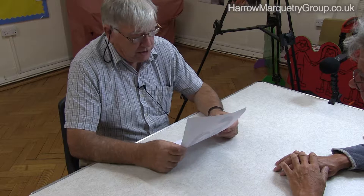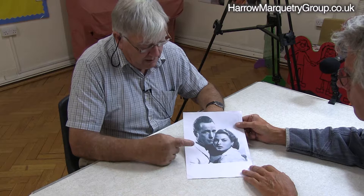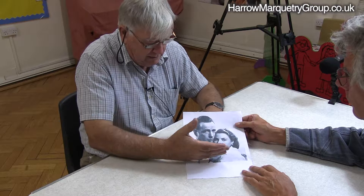Right Steve, I remember discussing my Casablanca picture so I thought I would show you how I started it. This of course is Ingrid Bergman and Humphrey Bogart in the classic film Casablanca. That was the original picture.